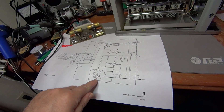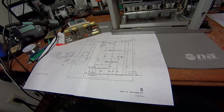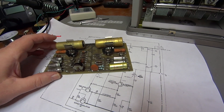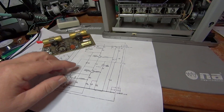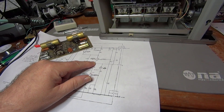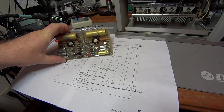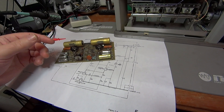I moved on to the pass regulators. These two pass regulators are pretty heavy-duty transistors with big heat sinks on them. I took those out and they looked good. Then I thought maybe the control transistor Q3 wasn't doing its job, so I pulled that transistor out as well and it also looked good.